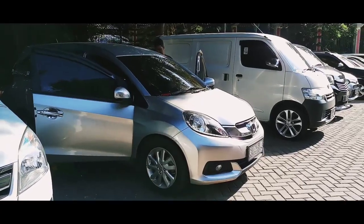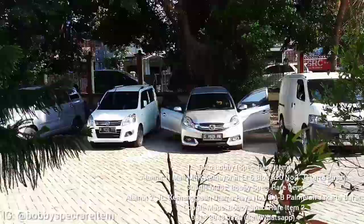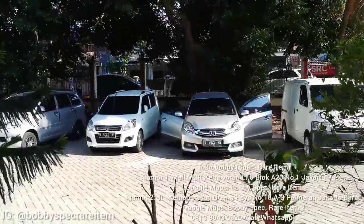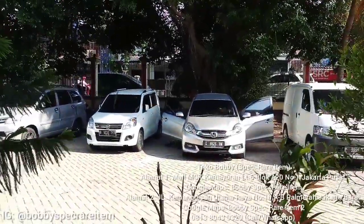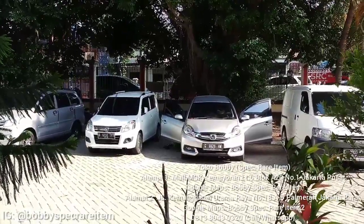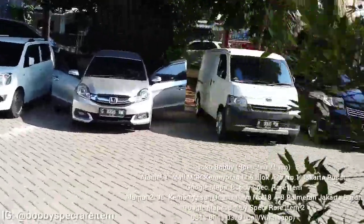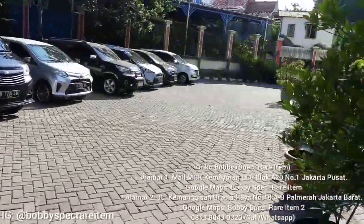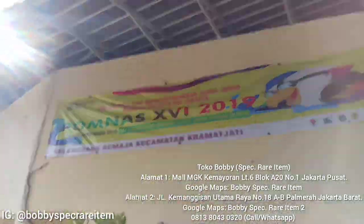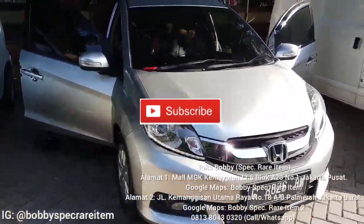Assalamualaikum warahmatullahi wabarakatuh. Kembali lagi dengan vlog Bobby Speck Rara Item tentang upgrade mobil. Jadi di sini kita ada mobil, Mobilio, Honda Mobilio tipe E-nya. Di sini kita lagi posisinya ada di Condet atau Keramat Jati. Kita delivery service ke sini guys. Nah ini kita ada project eksterior dan interior.